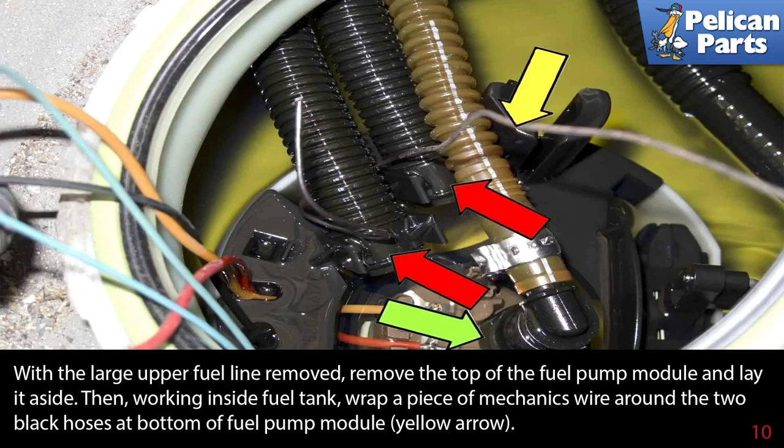Work slowly and do not damage the line. With the large upper fuel line removed, remove the top of the fuel pump module and lay it aside. Then, working inside the fuel tank, wrap a piece of mechanics wire around the two black hoses at the bottom of the fuel pump module, as indicated by the yellow arrows.